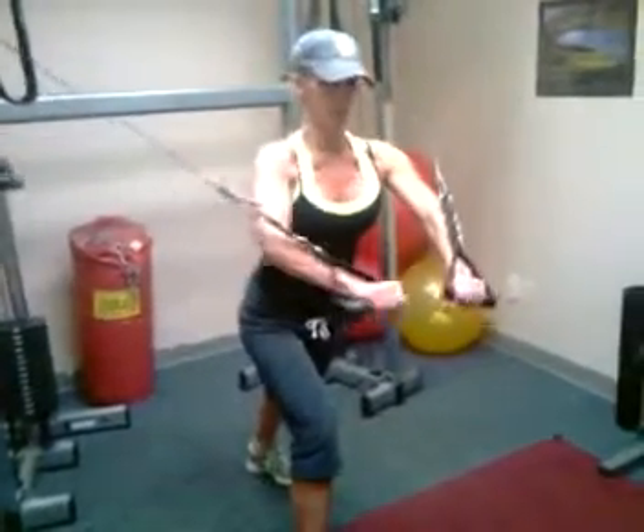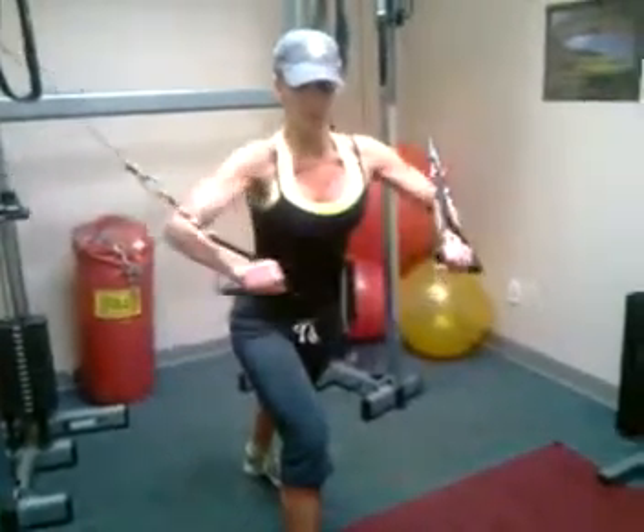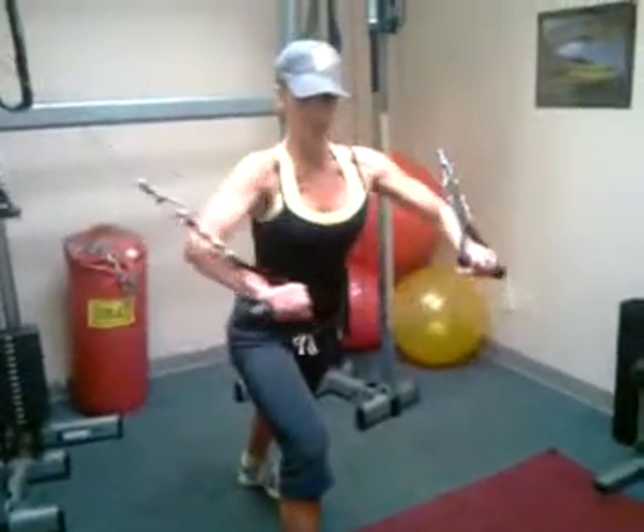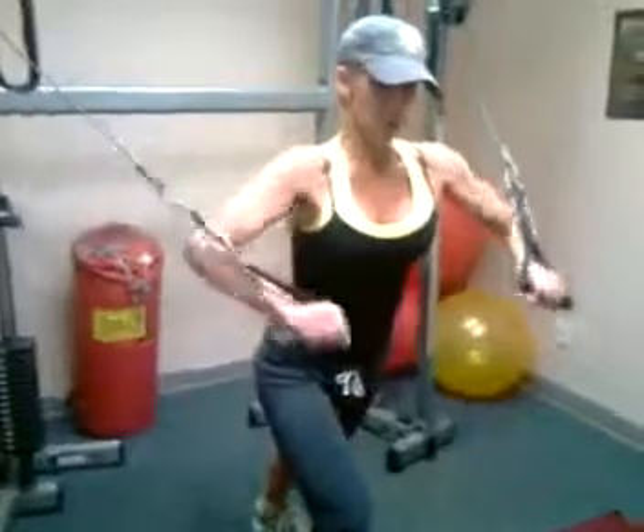That's it, again, good. One more — get that little squeeze at the end. Good.